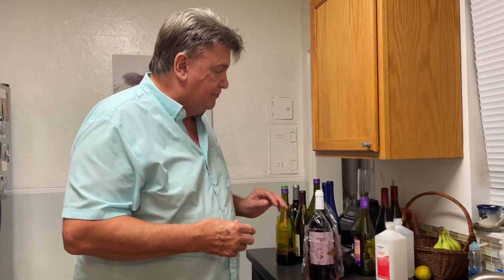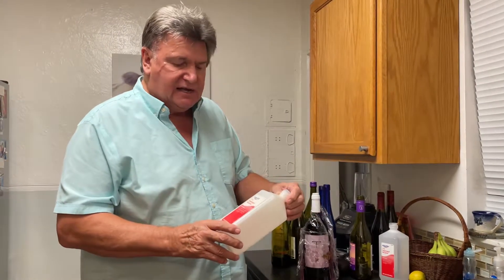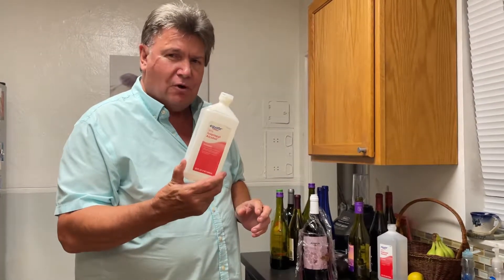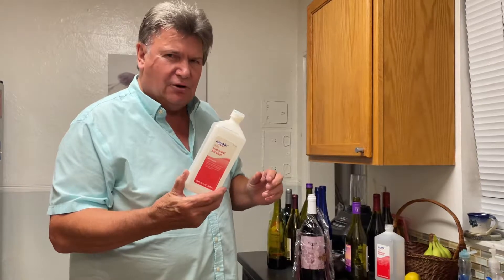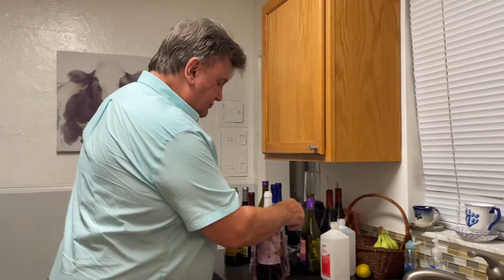What it is: I use 91% isopropyl alcohol, which you can get at Walmart for about a dollar or two a bottle. You've got to use something really highly concentrated like that for this to work right.